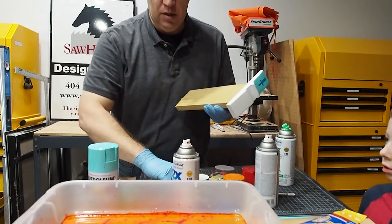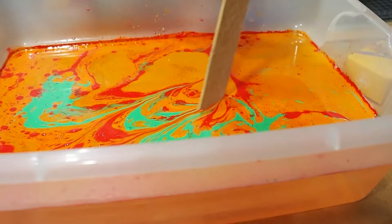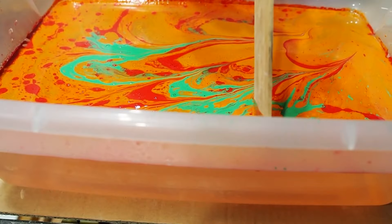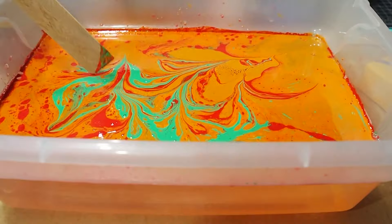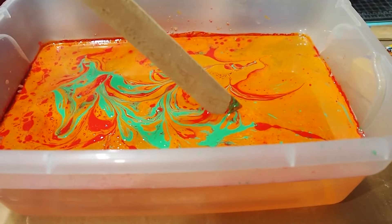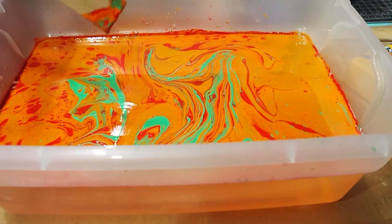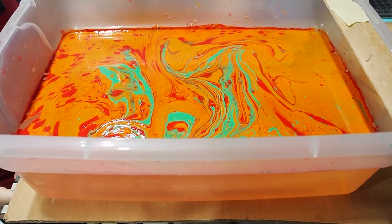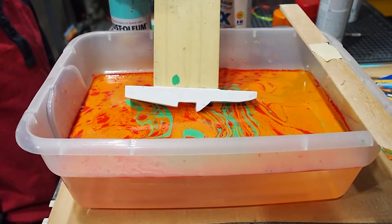Matthew, do you like the way it looks or should we mix it up a little? Mix it up a little. If you don't like it, you can drag something through it to create different patterns — imagine if you're a barista, you can do this with cappuccinos! Matthew wants to mix it a bit more and create some lines. It's creating lots of lines — it looks like a dragon! Let's take advantage of that. We're going to gently dip it in on one side and roll it over to the other side.